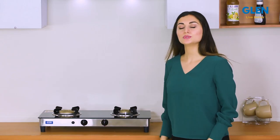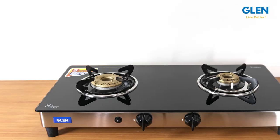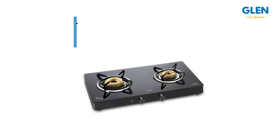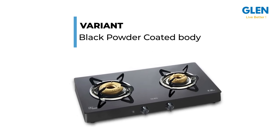To sum up, this two-burner glass cooktop comes with the option of a rust-proof matte stainless steel or black powder-coated body, so you can choose one as per your kitchen decor.